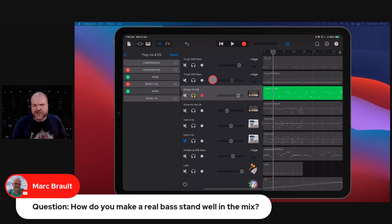EQ is as much about reduction as it is about addition, and that's something to keep in mind when you're looking at your bass.